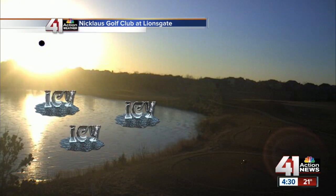Bundle up if you're going out tonight. So once again, out of the Nicholas Golf Club, the big pond out there froze about a week ago. So it's been a week of freezing, and it can be a very dangerous thing. So we sent out Michelle Apon into the cold, and she investigated.